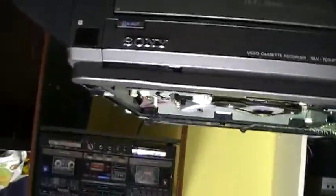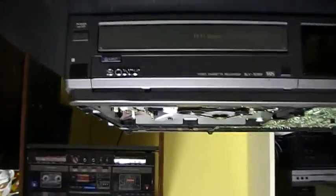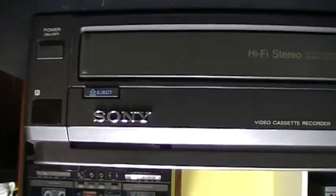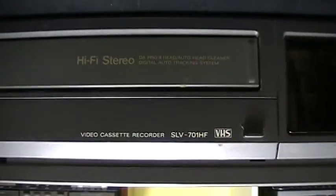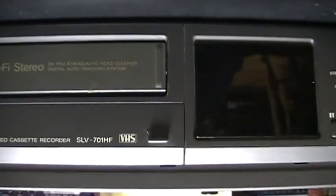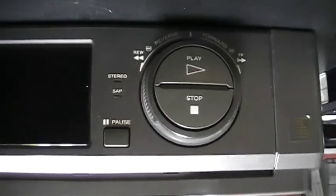I'll flip the camera upside down and I will show you the front of the VCR as I always do. It is like the VCR King SLV-400, but this one is a SLV-701HF. It is a hi-fi stereo VCR.